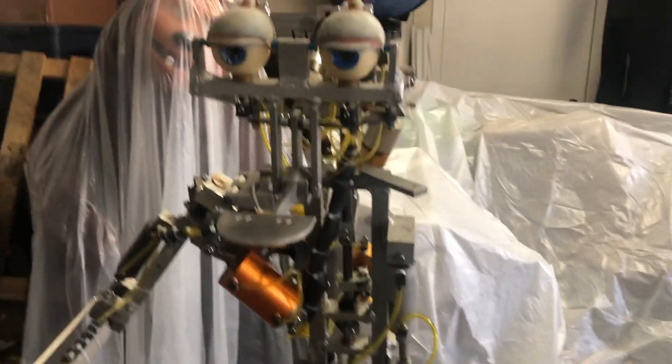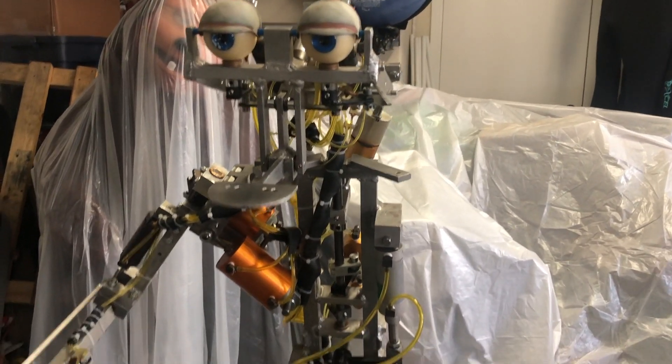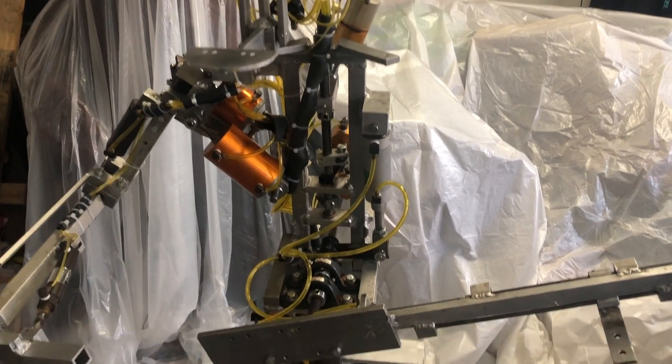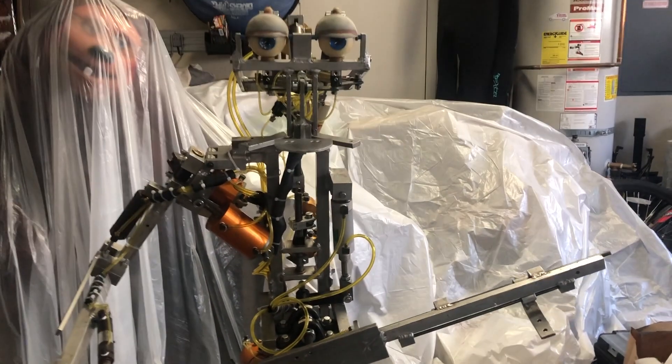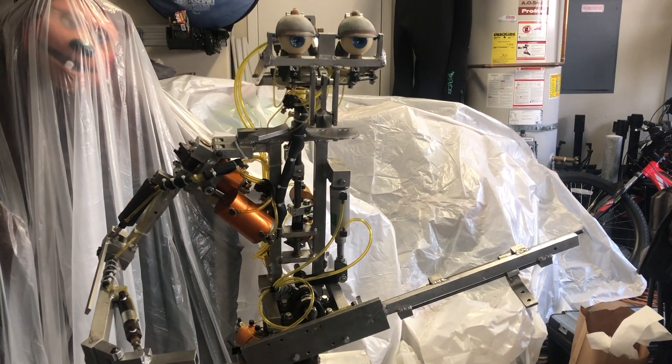Whenever I first got this character, I didn't know if it was going to be even repairable or even worth the money to repair. But luckily it was. I'll show you guys some before and after photos just to show you what a huge difference this restoration has done.